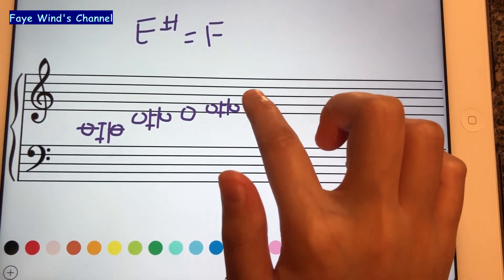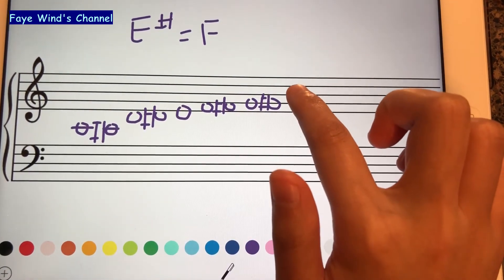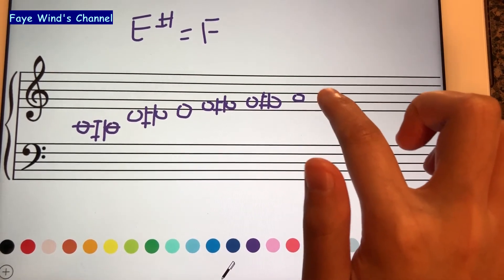G on the second line, G sharp. A, A sharp.